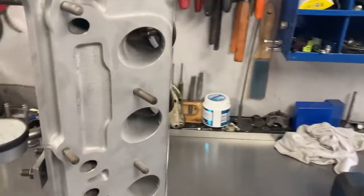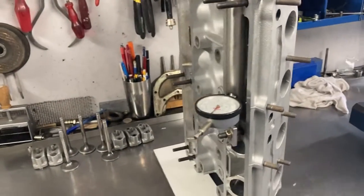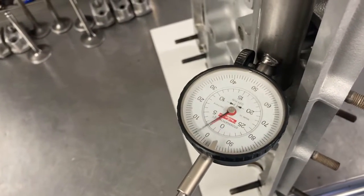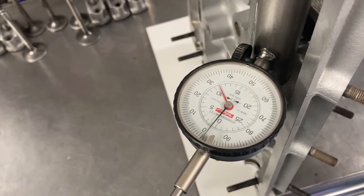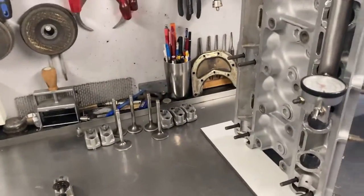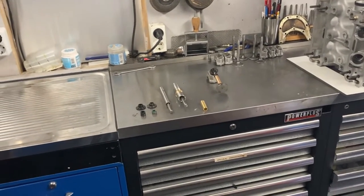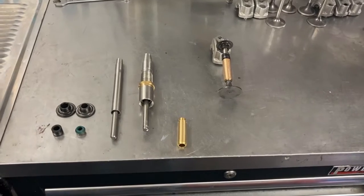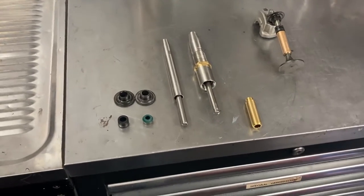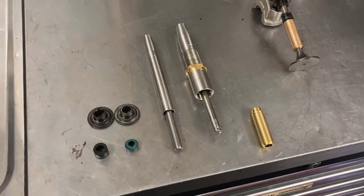For the second cylinder I installed the valve with the smallest spring retainer and a smaller seal. Now we can see the lift — it's 11 millimeters, so that's much better. But we still have to adjust some other things to make a 13 millimeter gap. For the solution, I'm going to take the valve spring retainers, make them all the same size, and take off one millimeter extra.